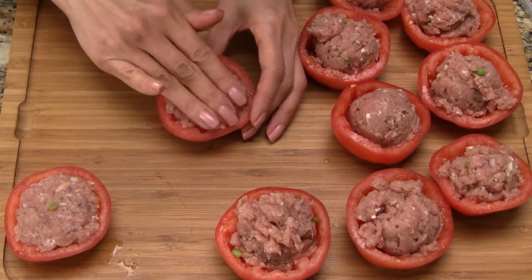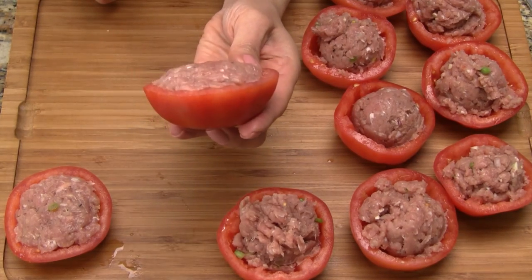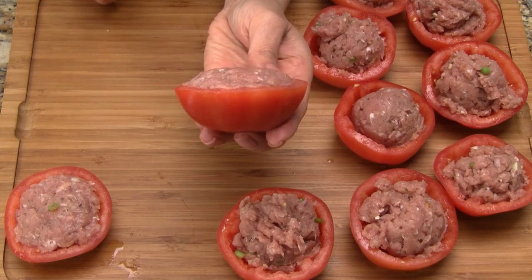Using your fingers, gently press down on the pork, filling the tomato. Shape the filling into a mound instead of flat across — I'll explain why this is important later.